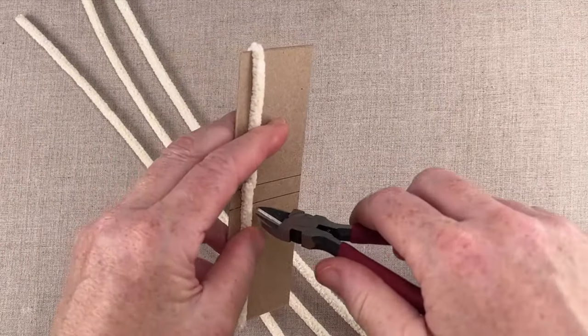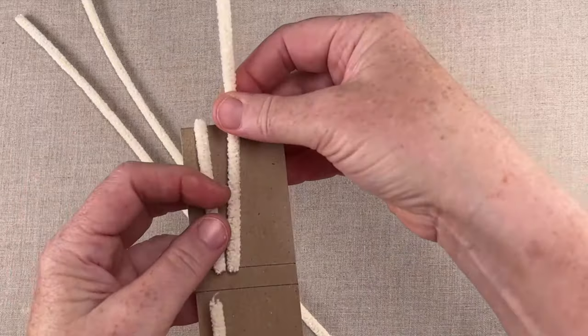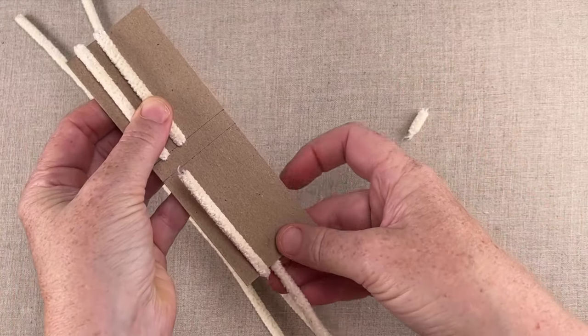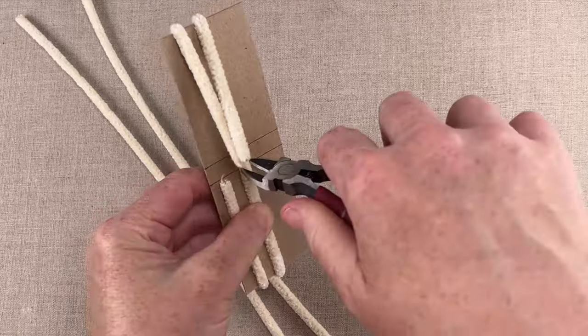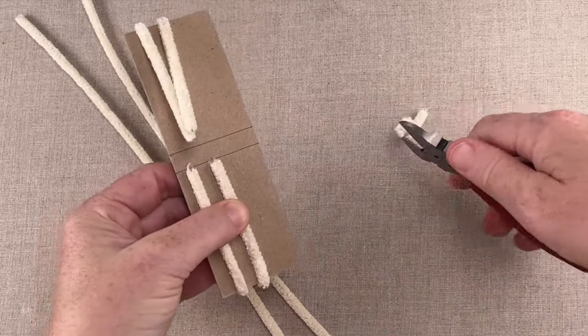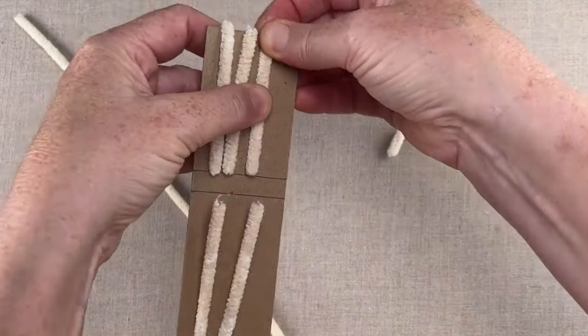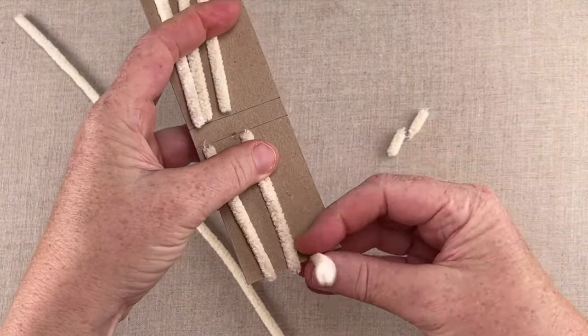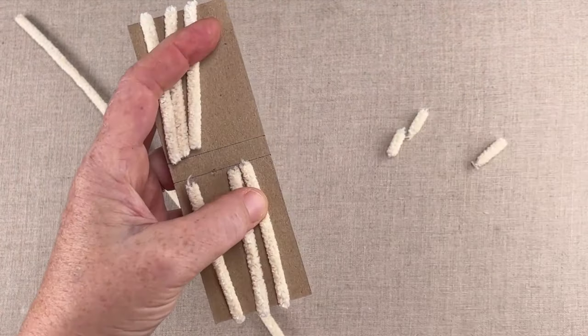You'll need to make a folding template from chipboard, which you can find in Otter's Pattern Pages and at the back of the book for the other animals. The chipboard I use is like the backing board on most notepads, but you could also use a cereal box or any other slim, sturdy, single-ply cardboard. You'll want to fold the pipe cleaners around the template with a crisp fold at either end.